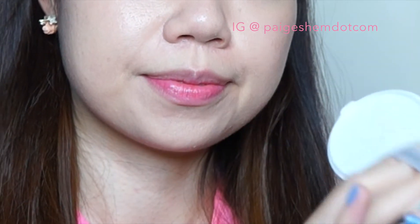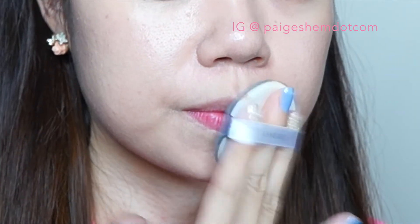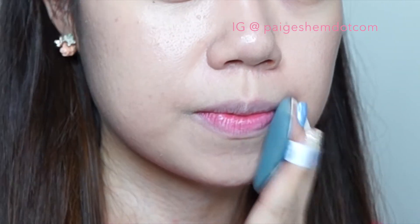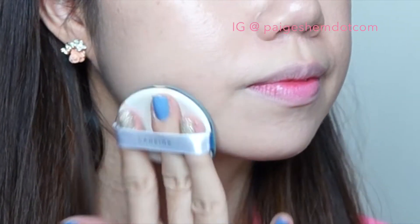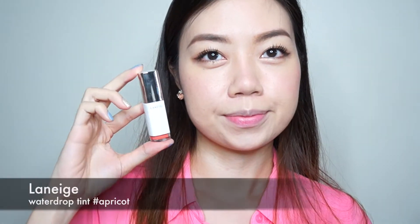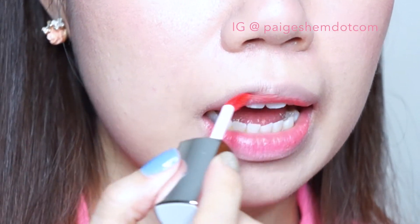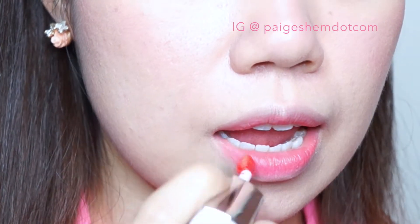Time to prep the lips. I'm simply using the same BB cushion to pat around my lips. Then I'm applying a coral lip tint starting at the center of the lips, then applying to the rest of the lips. Repeat until I am happy with the intensity of the color on my lips.